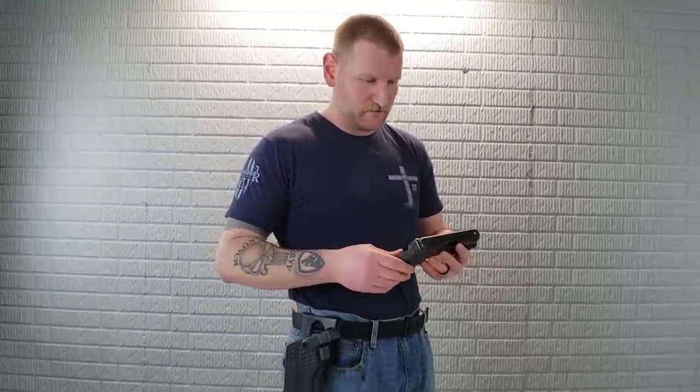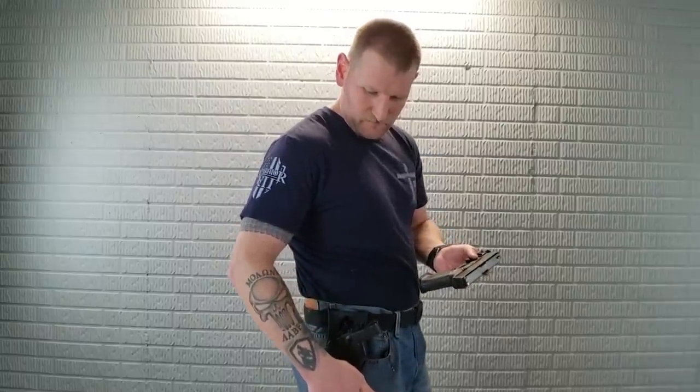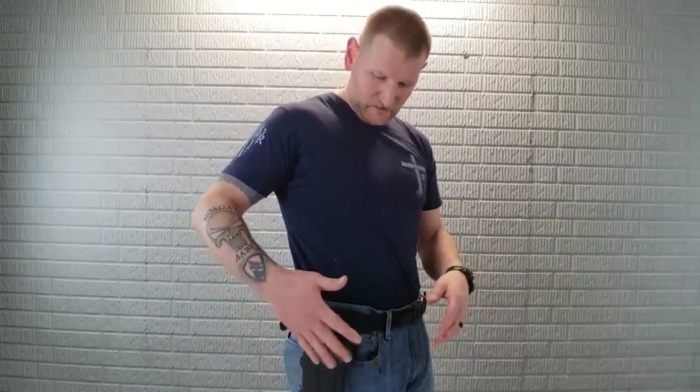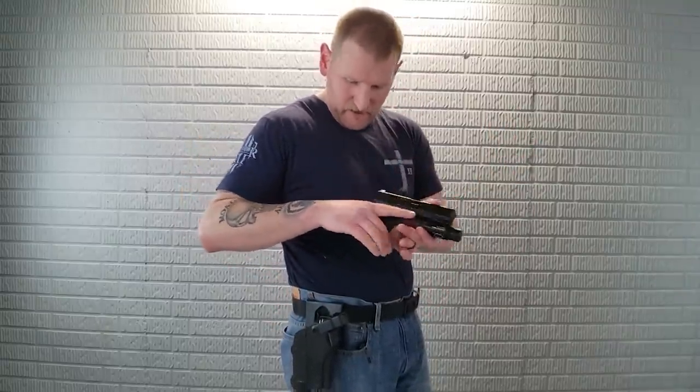We have the G19 here. I'm not sure why any manufacturer would make a G19-specific duty holster. Just make a G17 — if you want to put a G19 in it, you can. The part that's cut out here is kind of unnecessary — it's not like you're trying to conceal it, it's going to be outside the waistband. But nonetheless, pretty sweet. We have the Valkyrie on there now.